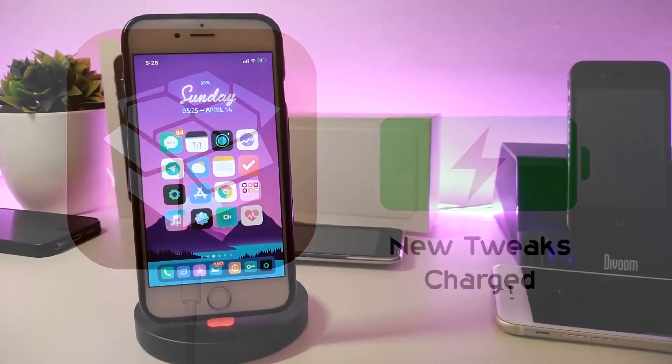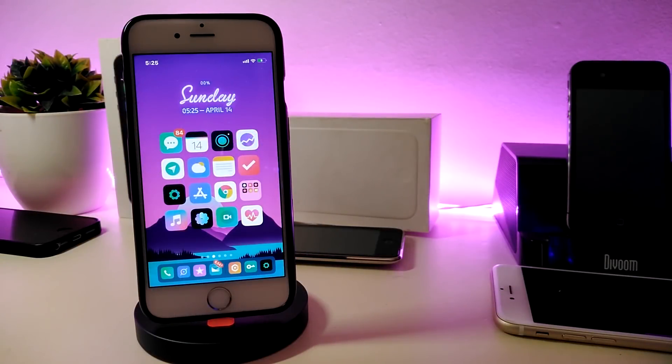Hey, what's up YouTube, welcome back to the channel. In today's video I will be giving you guys some top tweaks available to download on your jailbroken device. Most of these tweaks will be compatible starting from iOS 11 up to iOS 12 and 12.1.2, and will work with jailbreaks including Electra, Unc0ver, and the new Chimera jailbreak.